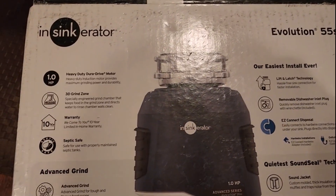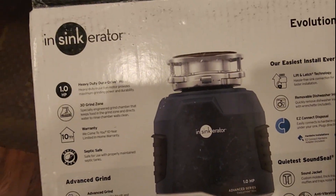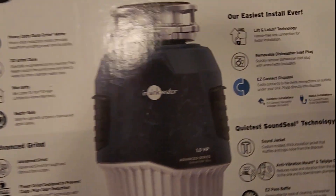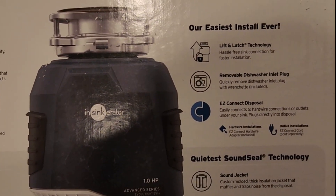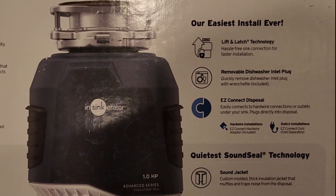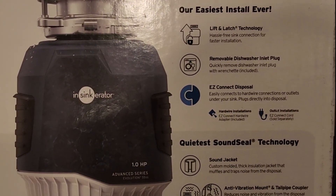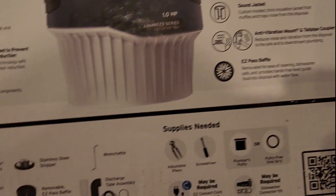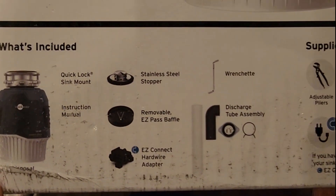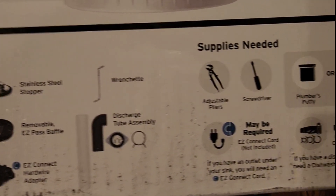Just to show you a little bit of the specs here: it has a 10 year warranty, it is septic safe. If you already have an Insinkerator mount on your sink, it will just unlatch and you can latch this onto it. It does have a dishwasher inlet, and it does come with a lot of the supplies that you need for the install, including the sink mount.